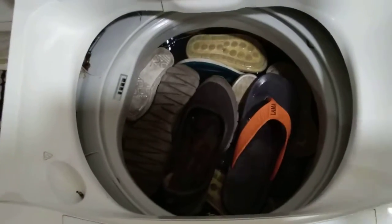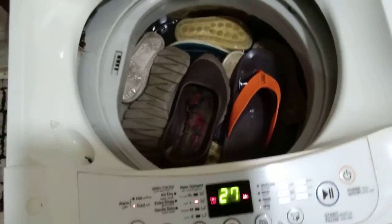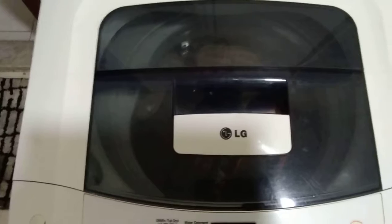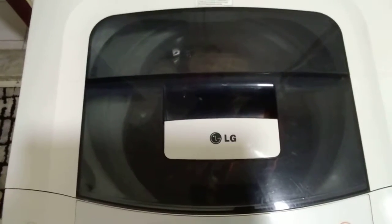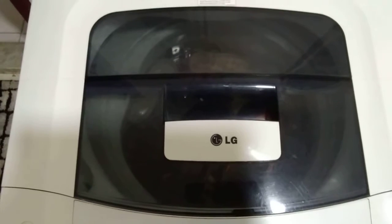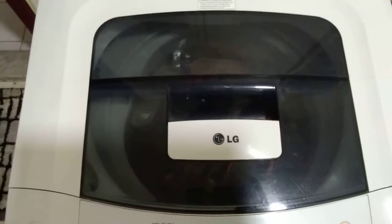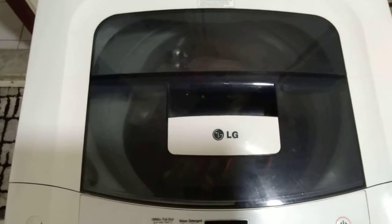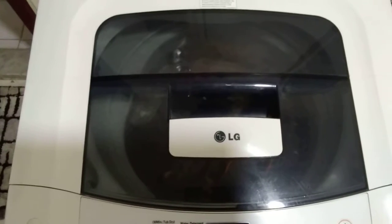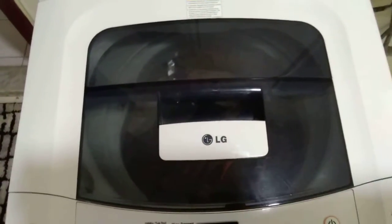Another thing I want to mention — for science students, there are different separation techniques, one of which is centrifugation. Centrifugation is a method of separating mixtures by rotating at high speed. In a washing machine, during the drying process, the drum rotates so fast that the water gets drained off, so that is an example of centrifugation.